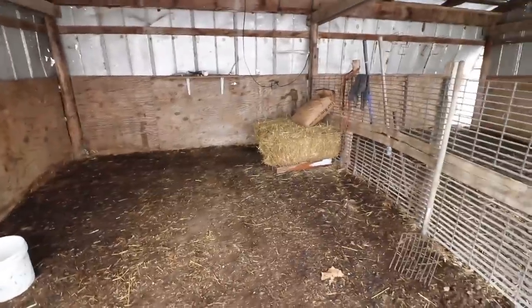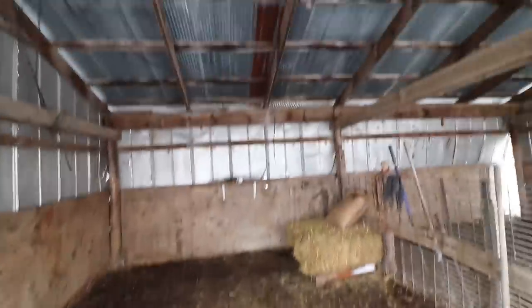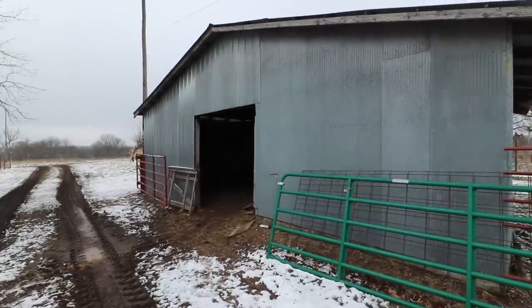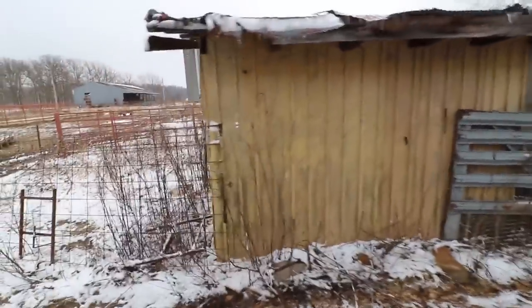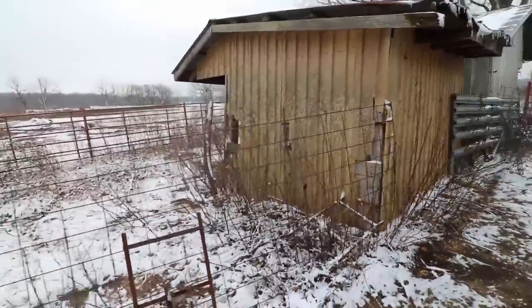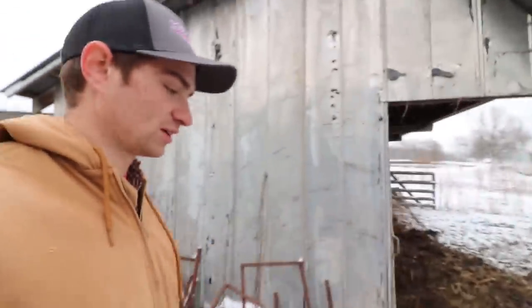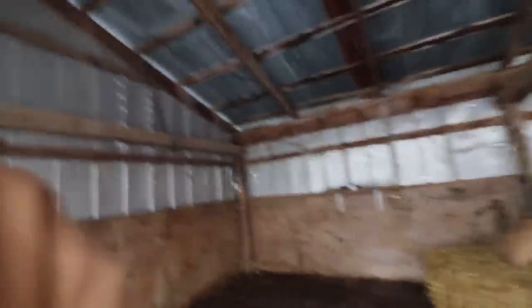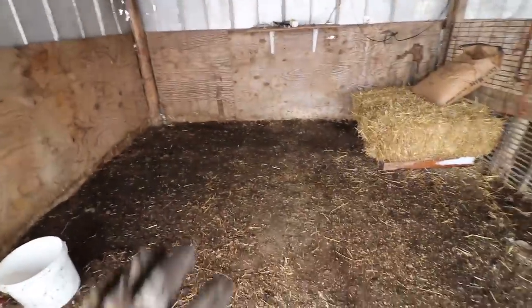The first thing you need before you can even consider raising bottle calves is number one: you've got to have some kind of barn or some place to put them. As you guys saw from last year, I put calves in this barn — it's pretty big, we used to raise like 40 in here. Then I have this little shed here where I put the group pens. You don't need this much depending on how many you plan on raising — I could raise a total of 30 or so in one season just in this little barn.